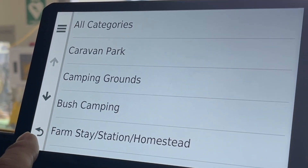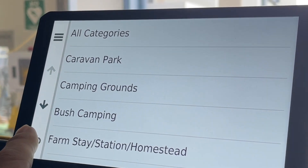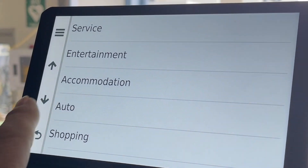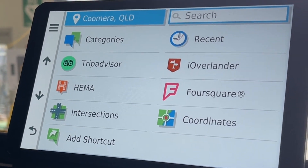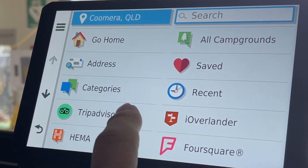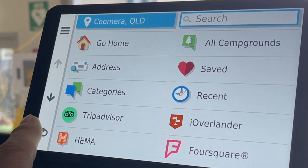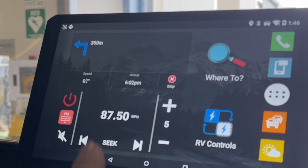We even have farm stay, homestead camping grounds, and caravan parks. What we've put into this is the length of the vehicle, and it tells you exactly what will fit into which campgrounds and which areas you can go into. It's also got TripAdvisor, all campgrounds, and you can even see dump stations. It's absolutely fantastic. So that's 'Where to go to.'